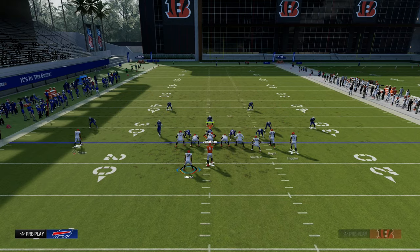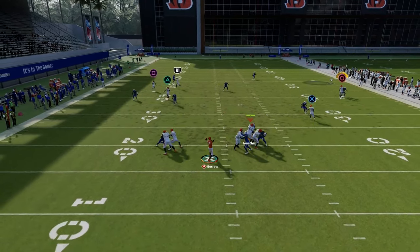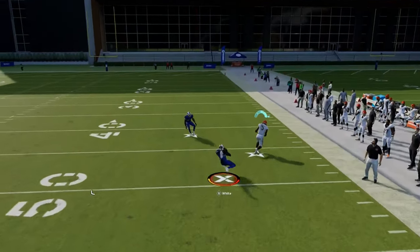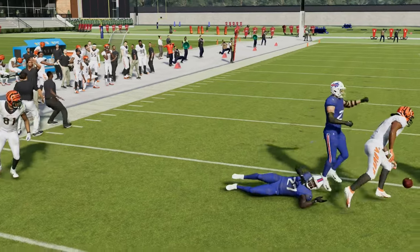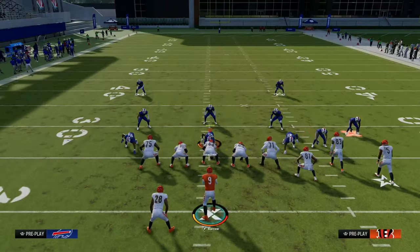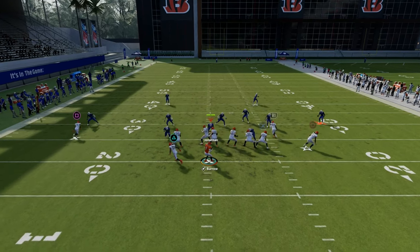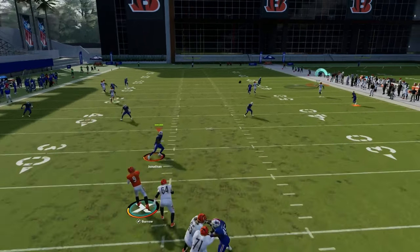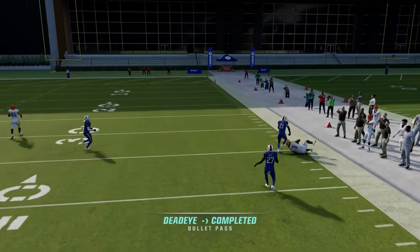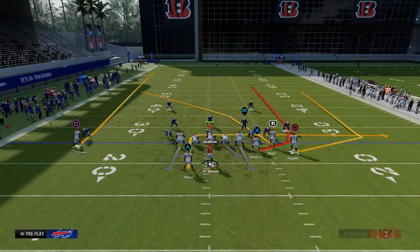The next route on this play we want to look at is: once we look at these little seams, if we have some time and they're in Cover 2, then we do want to look over to the vertical wheel. The corner actually played pretty decently — I got kind of a random bump animation — but if you have time in the pocket, you'll be able to wait on this wheel route and just free-form it to the sideline and attack the Cover 2, just like that. Super effective play for Cover 2 because of what it can do to the sideline.